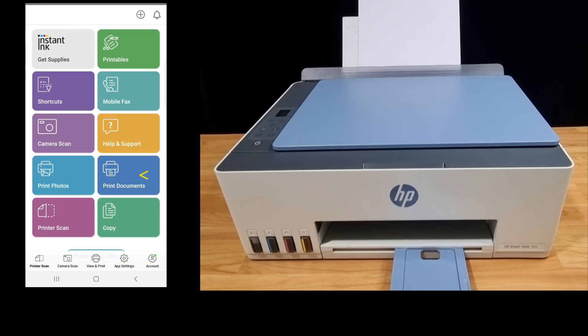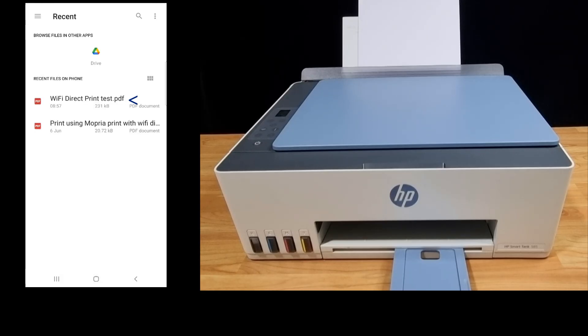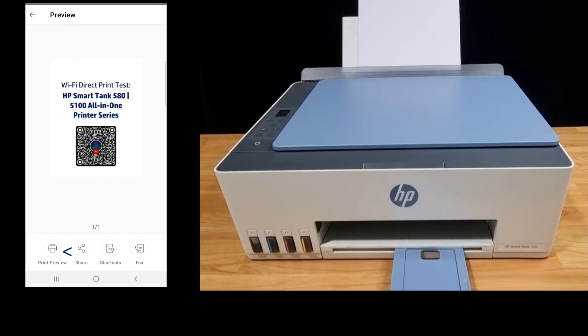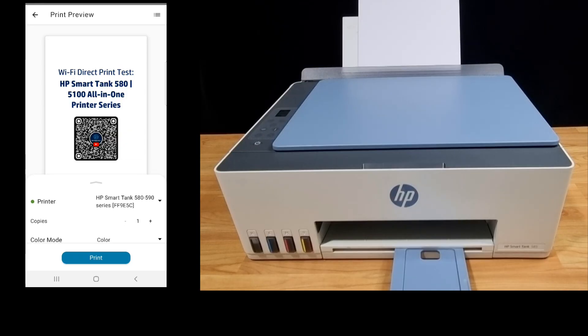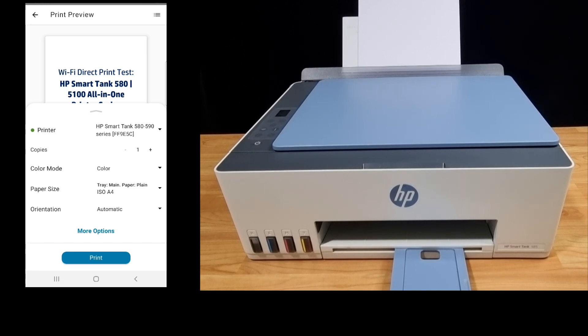We will print a document. We will select PDF, then select the Wi-Fi Direct print test file. Let's go to print preview. Here you can select the number of copies, the color mode — be it color or black and white — and the paper size, which is A4. Let's print.